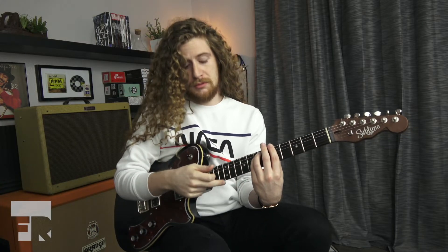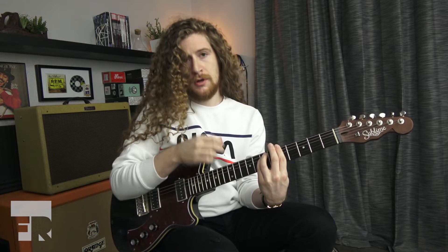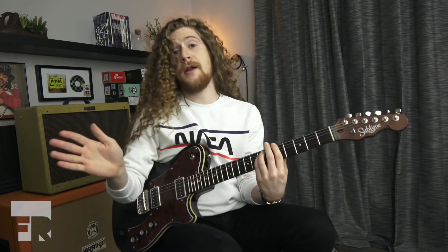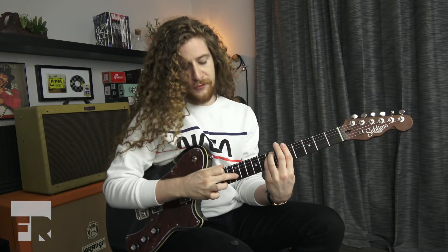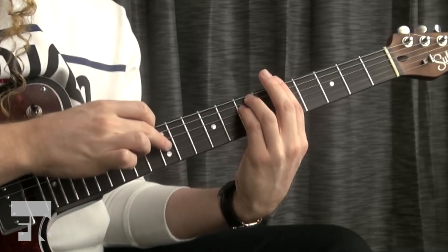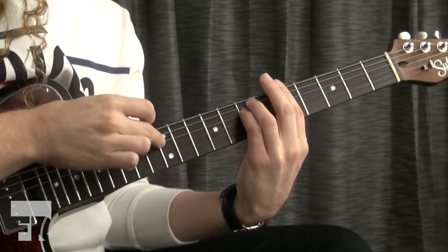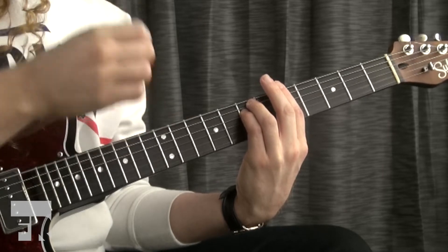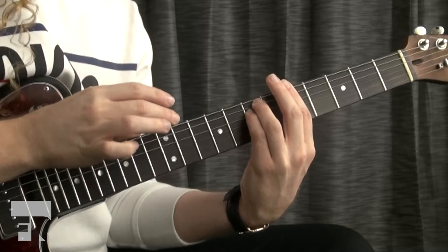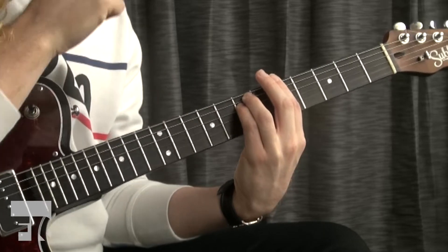Once you feel comfortable just going up and down in a linear pattern, try string skipping with just that one finger. You can make up any pattern you want — they're all gonna sound pretty cool. I'm gonna go two strings back, one string forward: E string, G, B, D, G, A, D, and finish it with E.